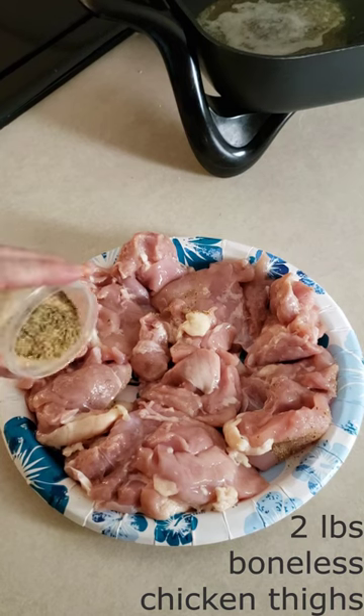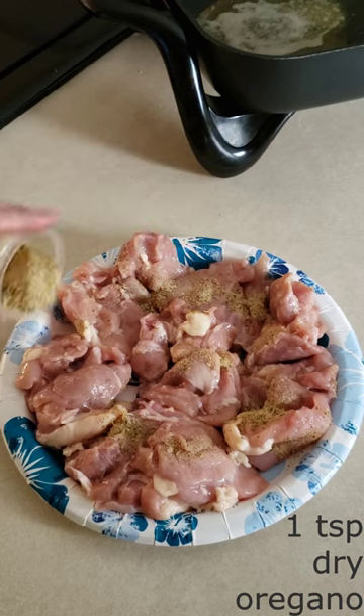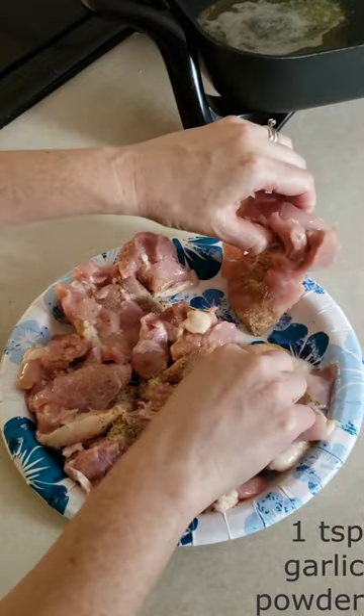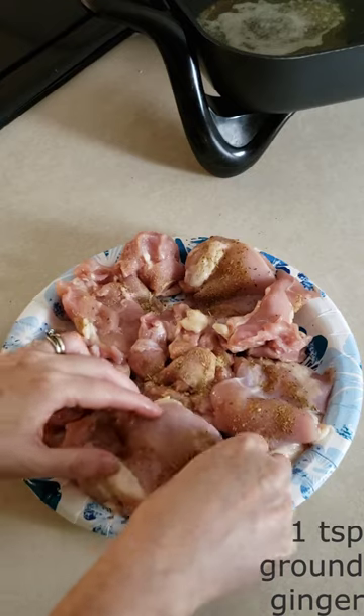Season 1 to 2 pounds of boneless chicken thighs with 1 teaspoon of dry oregano, 1 half teaspoon of salt, 1 eighth teaspoon of pepper, 1 teaspoon of garlic powder, 1 half teaspoon of onion powder, and 1 teaspoon of ground ginger.